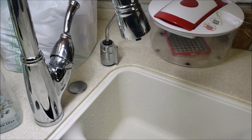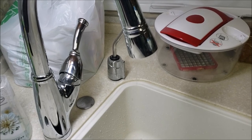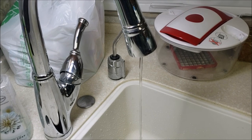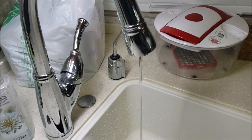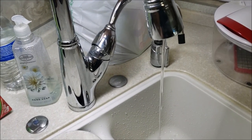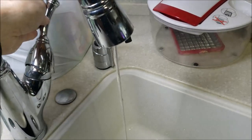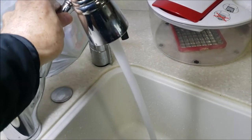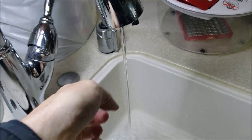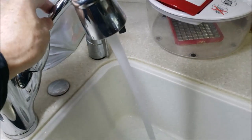I've got the faucet on and I'm going full blast. On the cold side it flows just fine, but let's go to the hot side — I just pumped it up and I'm getting a small stream. Wide open it's still just a trickle. That's the exact same thing that happened yesterday: very low water pressure on the hot side.